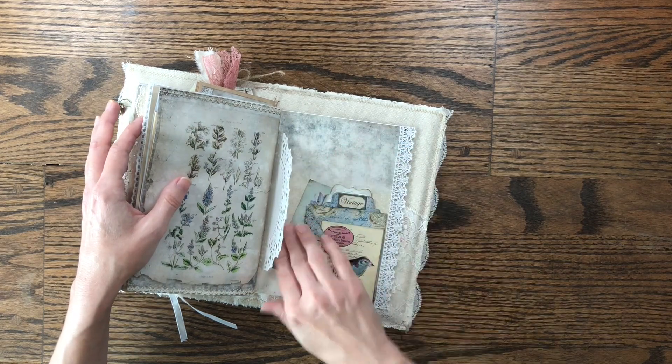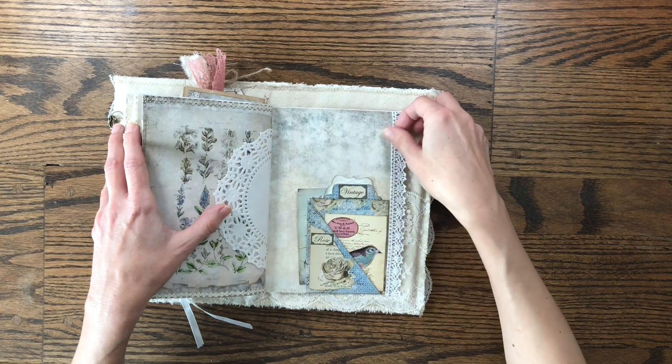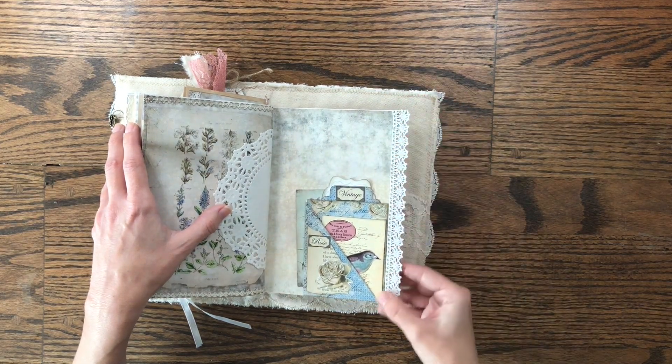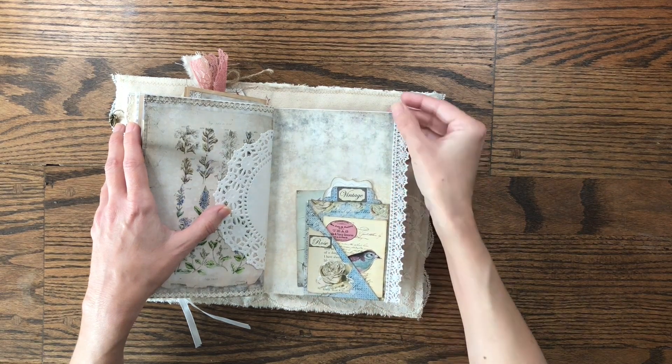You could put a lot more in that pocket — it can actually hold something big because it's just a tuck spot, so you can tuck anything in. Then here's some more — different but it's some more crocheted lace or cotton lace that I've added to the page.